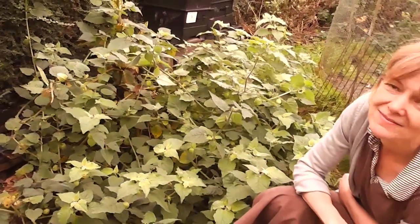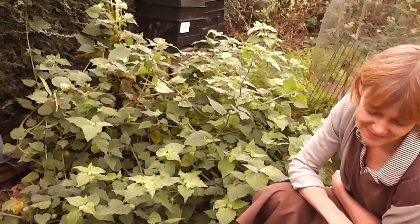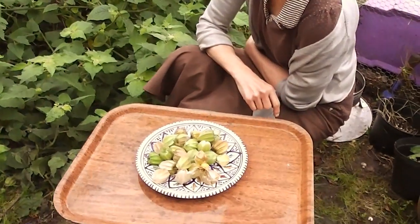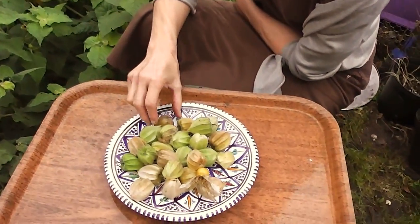We've got frost tonight apparently, so I've got to decide whether to try and bring them in or put some fleece over them or what. But we've started having quite a nice lot of Cape gooseberries.